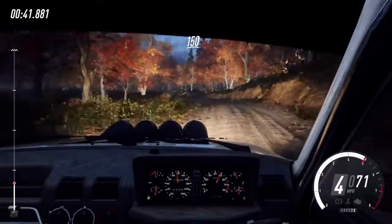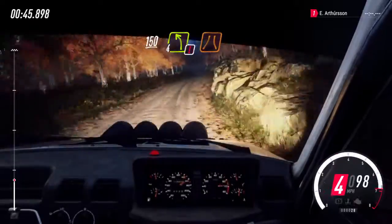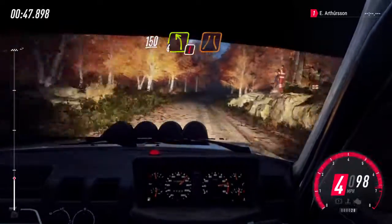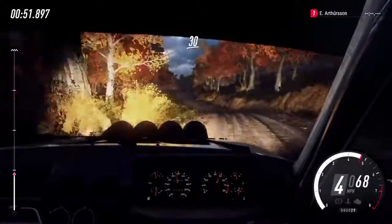Keep middle of a 150. Caution, 4 left of a crest, narrow. 30. Keep middle of a crest. 50.